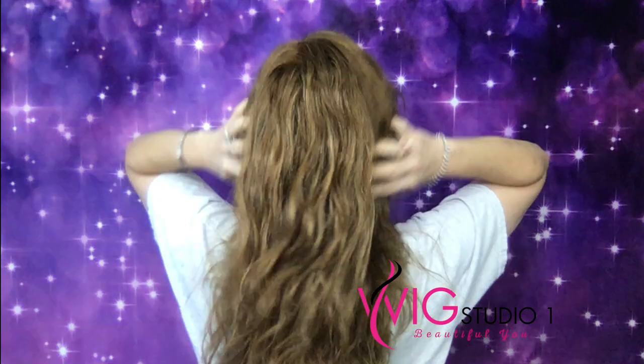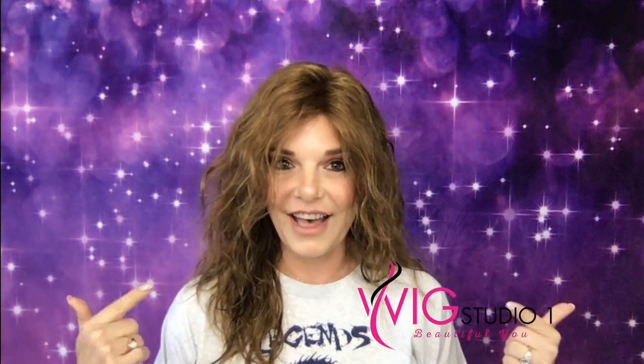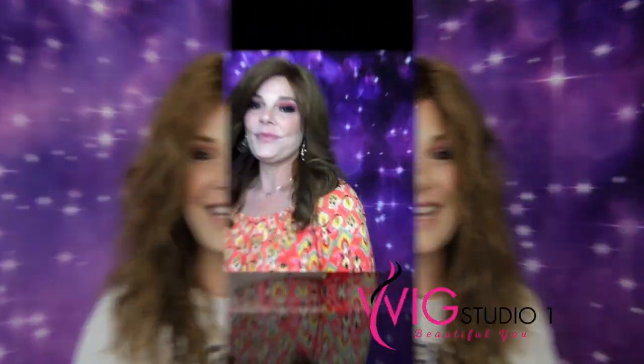I'm trying to show y'all in different stages of fixing. I would probably wear this out like this — I think it's cute. So what I'm gonna do now is I'm gonna take her off, blow dry her, curl her, and come back. Alright, here we go.